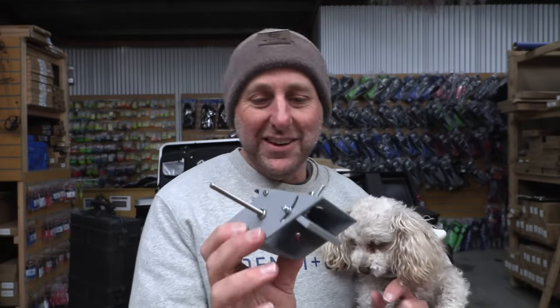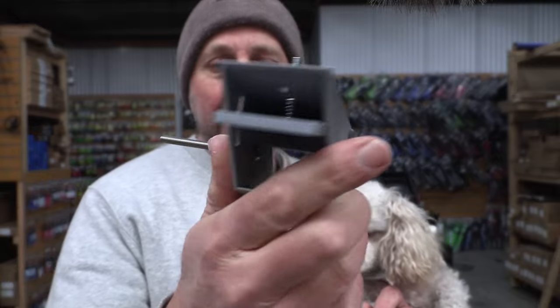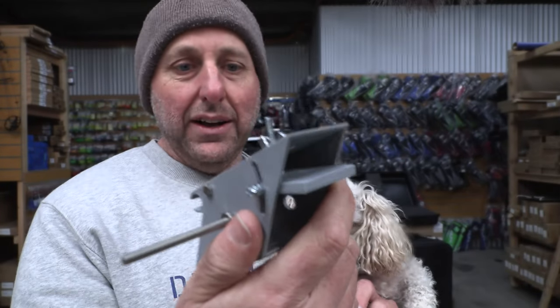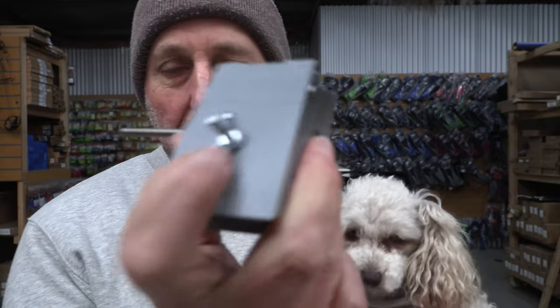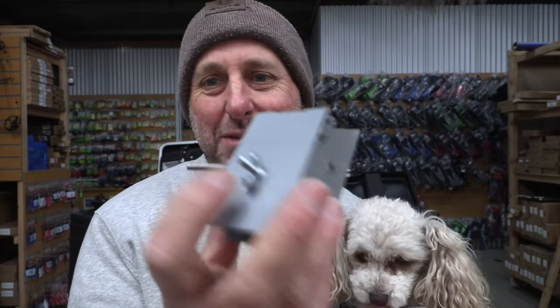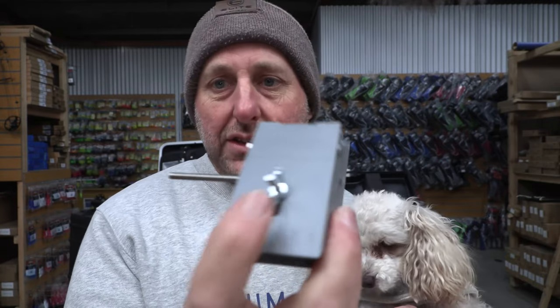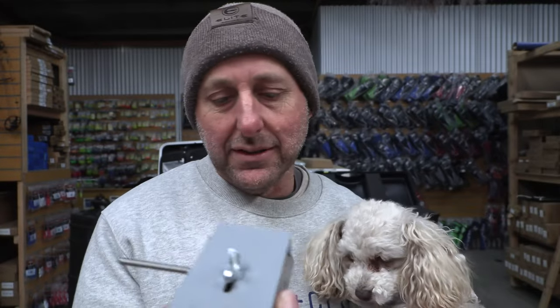So basically what he's done is designed, using 3D software, a clout mirror. He's going to put in a system where it's a click adjustment up the top here, using a ball bearing and a spring, so it'll be like a sight where you go click, click, click. I think he's going to do that for up here, and I'm happy with this system.